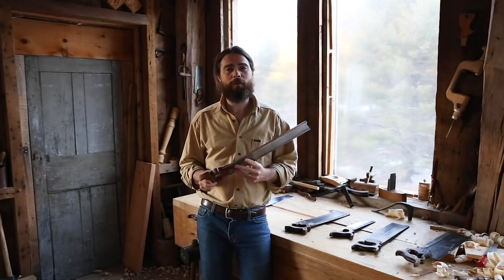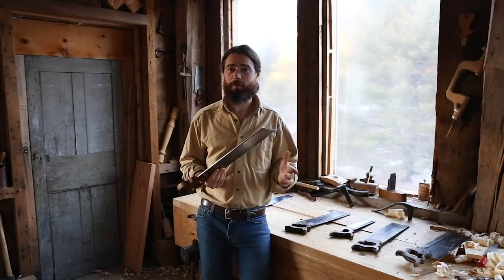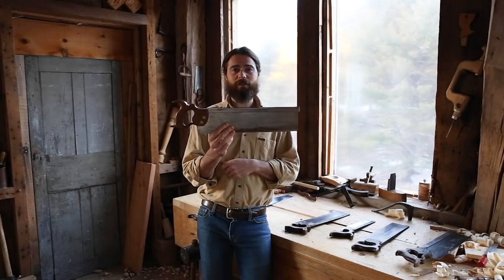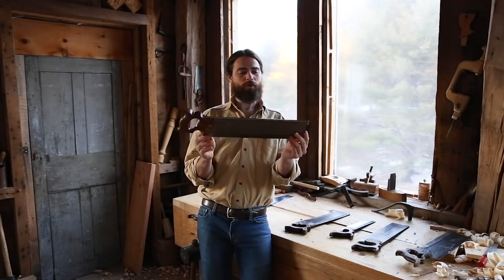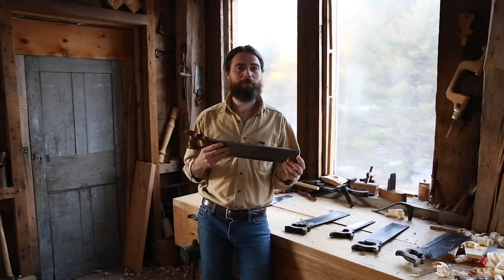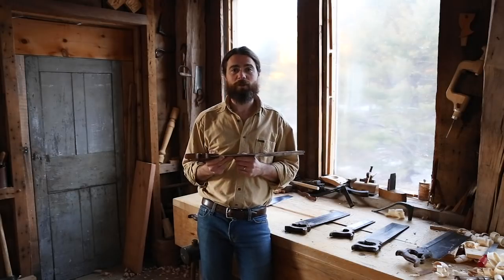There are three primary back saws that a cabinet maker is going to have in the shop. The first one I already talked about is the tenon saw. It's quite long — 16 or 17 inches. You may have seen those big miter saws that are massively long; that's a different thing.